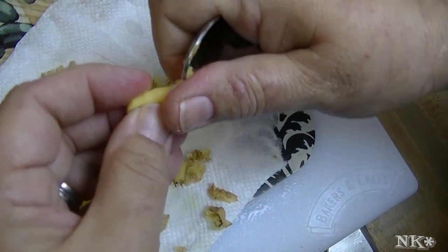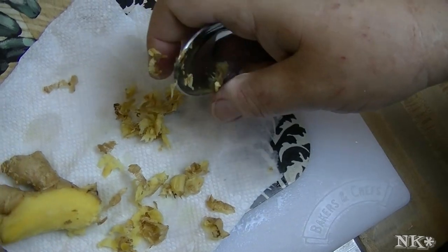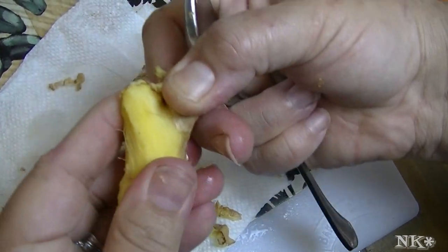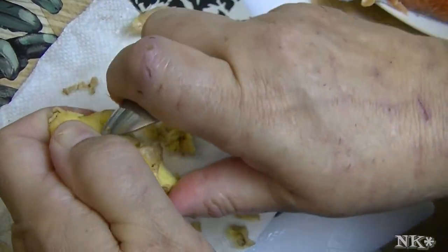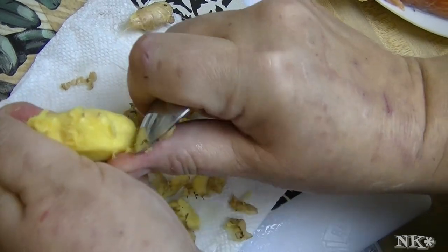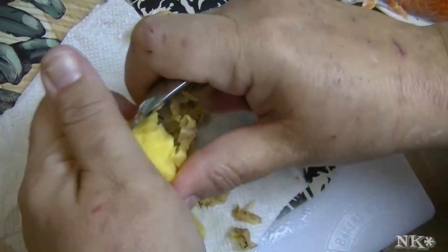Sometimes when you buy ginger they can tend to be dried out. But that's how you peel ginger. The other great part about using the spoon is that it easily helps you navigate over these really bumpy parts of the ginger.